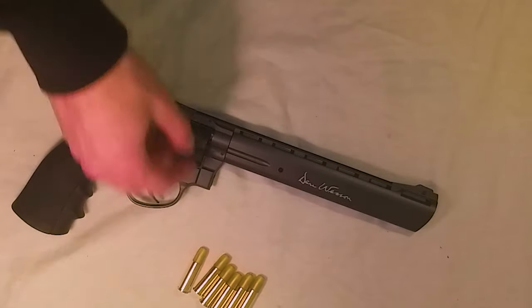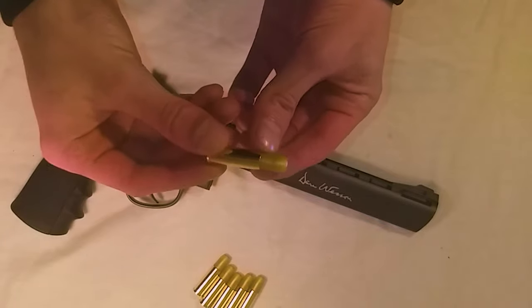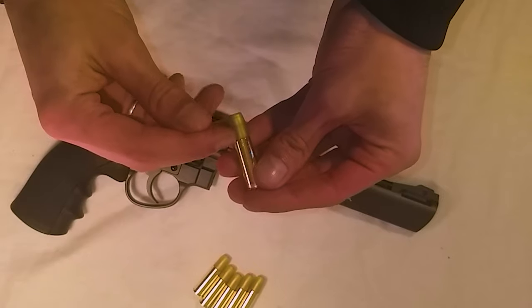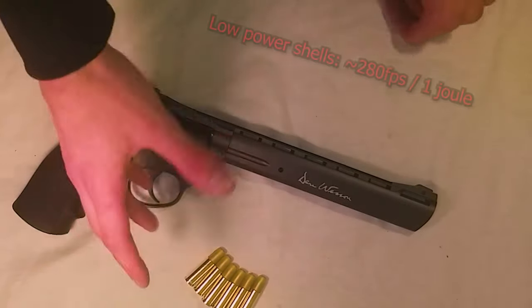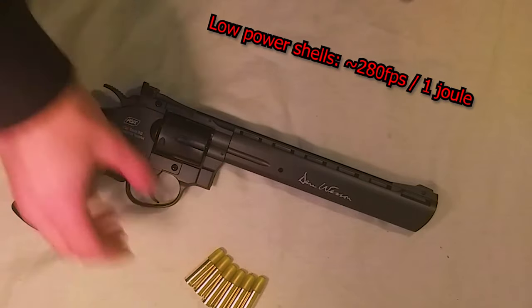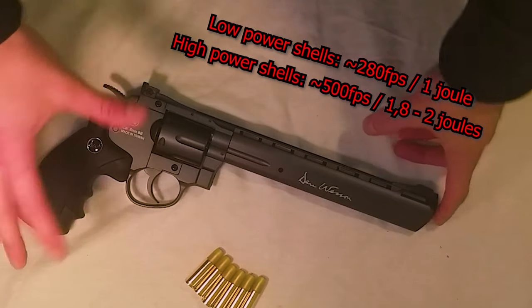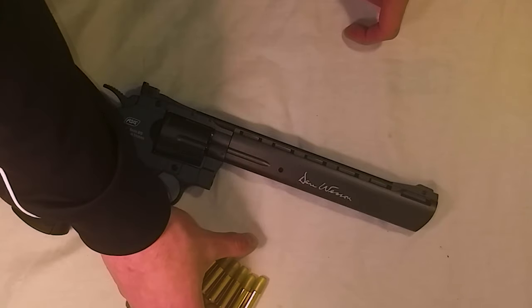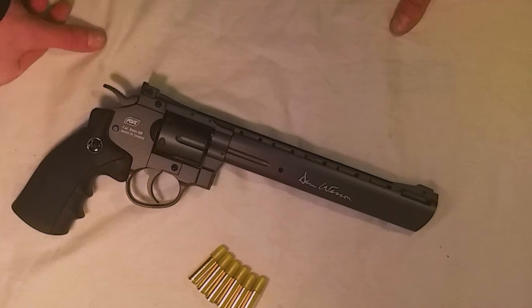Something worth mentioning: there are high-powered and low-powered shells. These are the low-powered shells; the high-powered shells have a darker brown on what's supposed to be the bullet. The low-powered go around 280 FPS and 1 joule, while the high-powered go around 500 FPS and 1.8 to 2 joules. With the high-powered shells you won't be able to use this gun at skirmishes or indoor games, but for outside or garden use the high-powered shells are perfect.